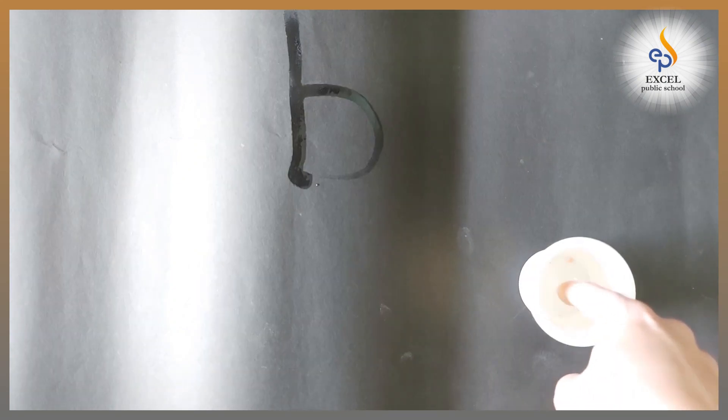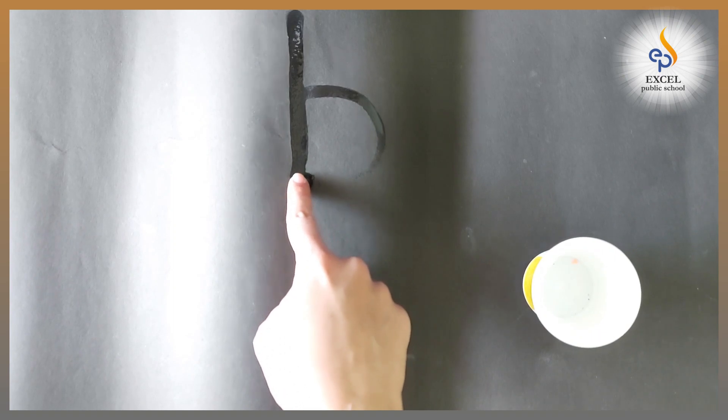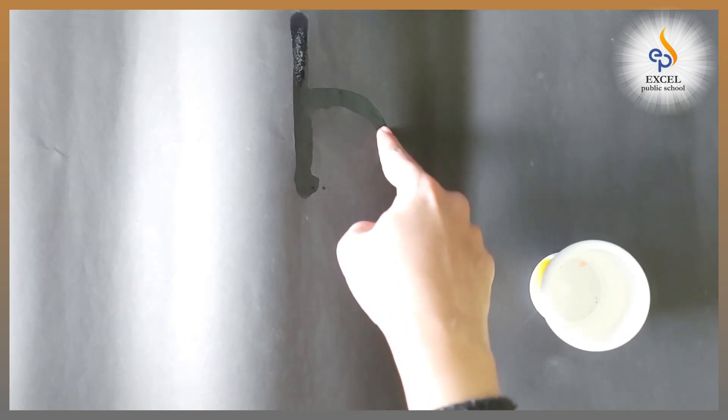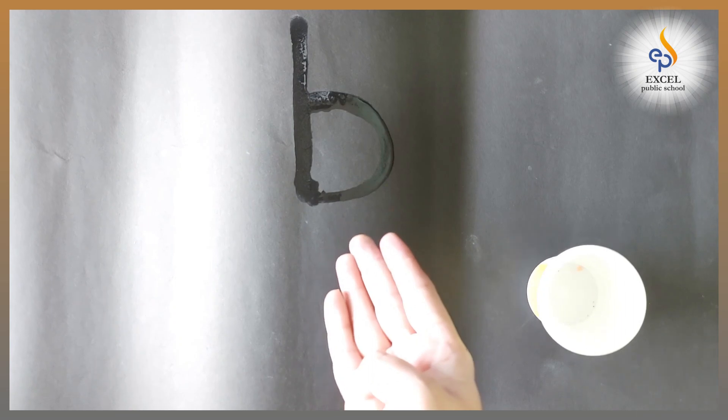Once again, dip your finger in water. Make a standing line, go up, stop. Make a tummy curve. Letter B makes the sound B.